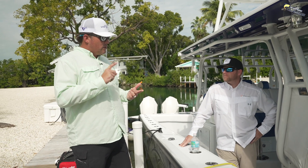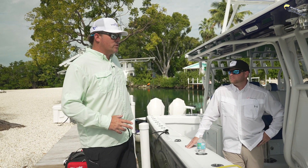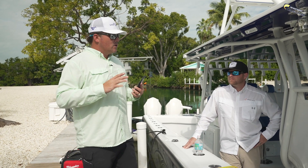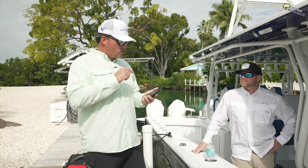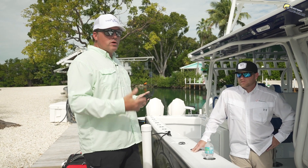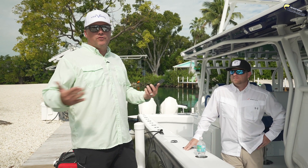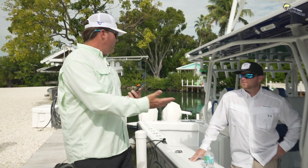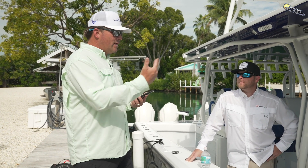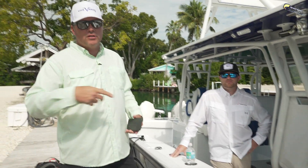The ability to have this boat connected to your phone — and that's what Siren's known for, the seamless applications they have. Being able to check not only where the boat is, but also battery power, whether the bilge pumps go on, and how much fuel's on the boat. Right now I haven't been on the boat in a while, but if I had the app working, I could tell you if we need fuel because we're going fishing tomorrow.